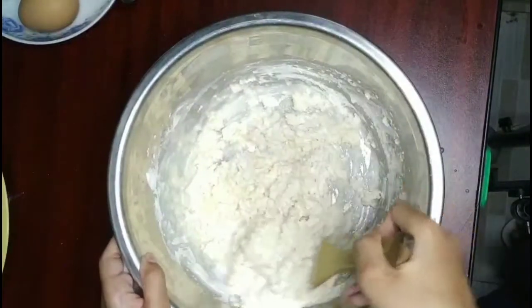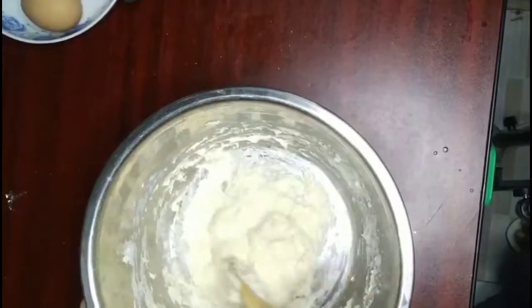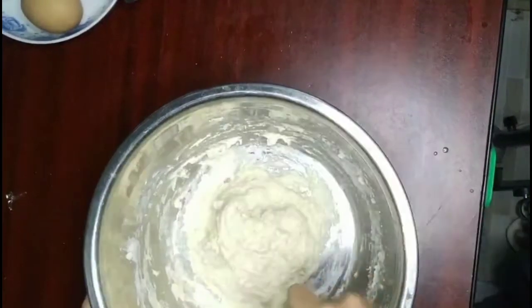Now mix till it is well combined. Once it turns into dough, you're going to put saran wrap on top and let it sit for 20 minutes.